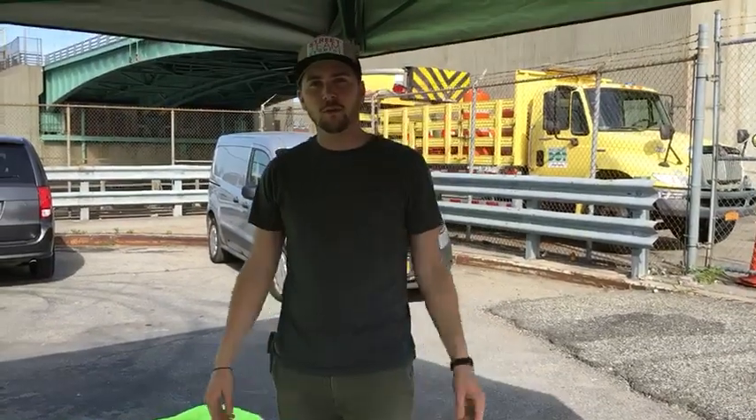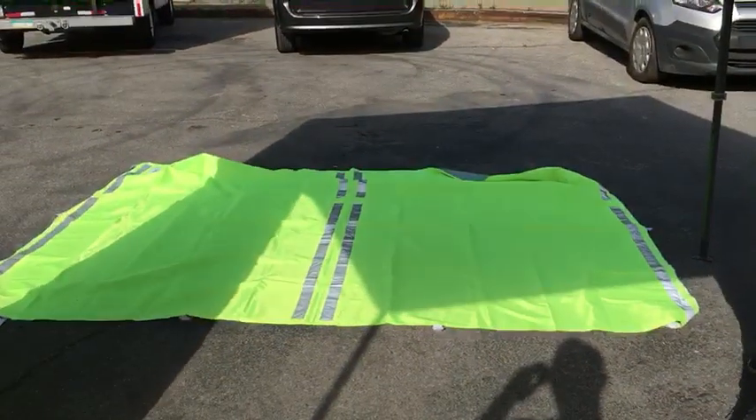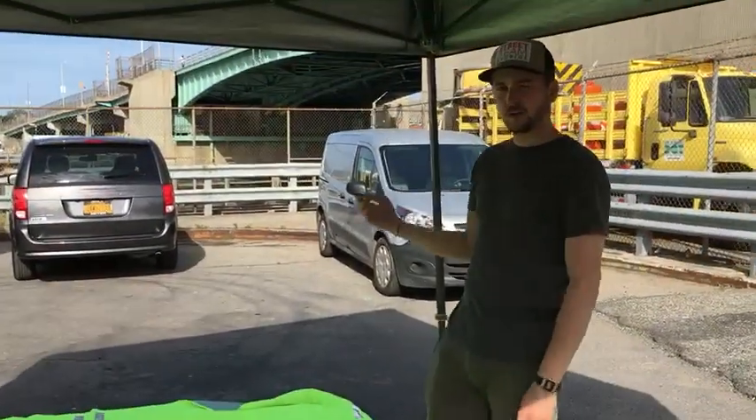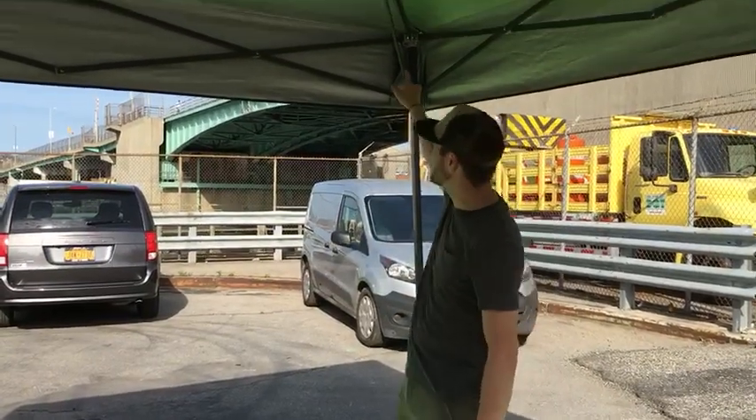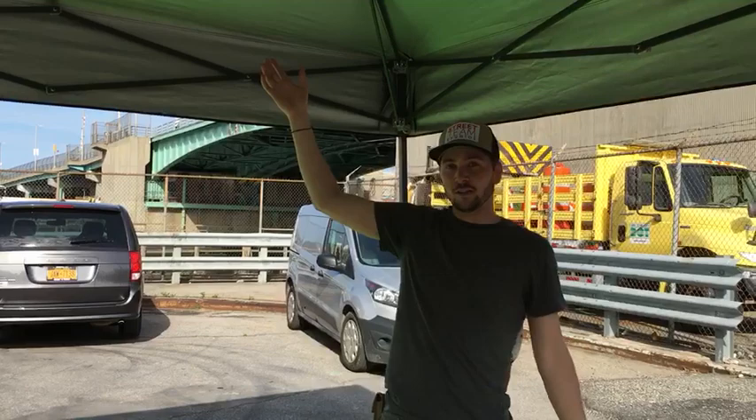Hey guys, Collin with Street Team, and I'm currently under our 10x10 Easy Up, and I'm going to show you how to add sidewalls to the Easy Up. First off, depending on how tall you are, you want to be sure that you can still reach the corners, so you don't want to extend the Easy Up to the tallest it can be.